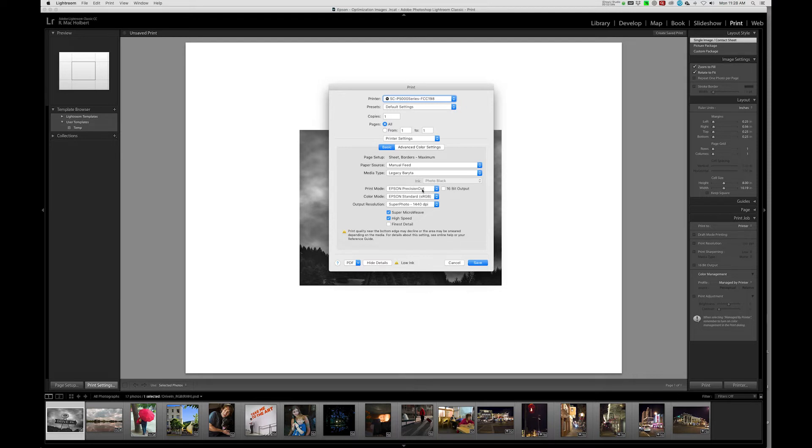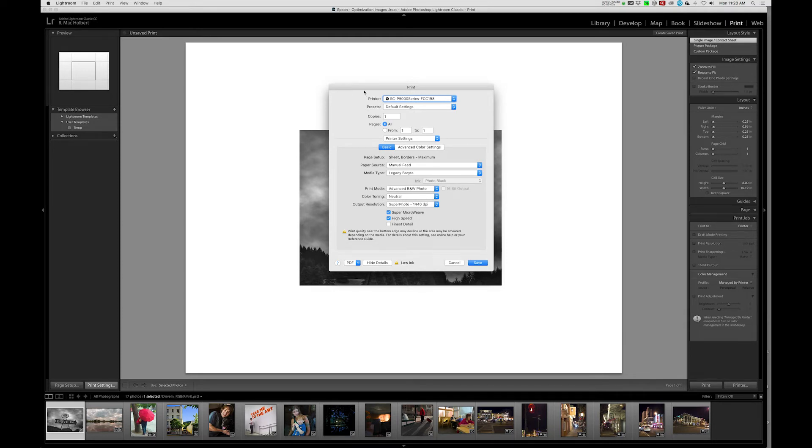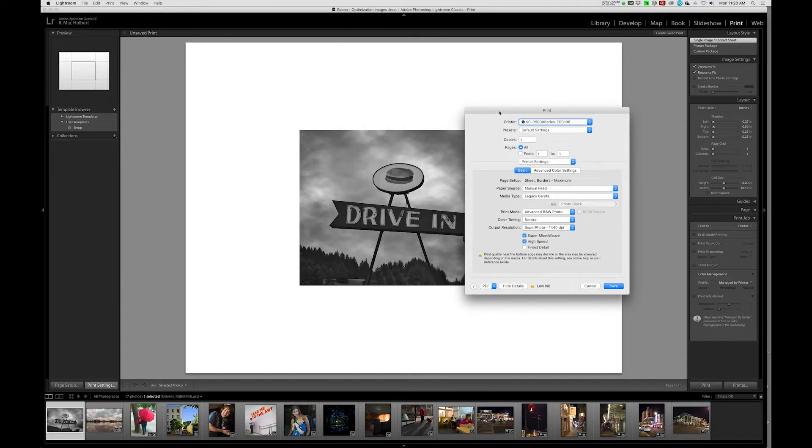Now we can go in and select Advanced Black and White Photo. I'm going to leave the color toning at neutral. The only thing I would change is the Super Micro Weave. That setting is specifically for images with a lot of very fine detail — it does give a better print when turned on. But this particular image doesn't have a lot of fine detail, so it would only slow down the printing process. So I'm going to turn that off.